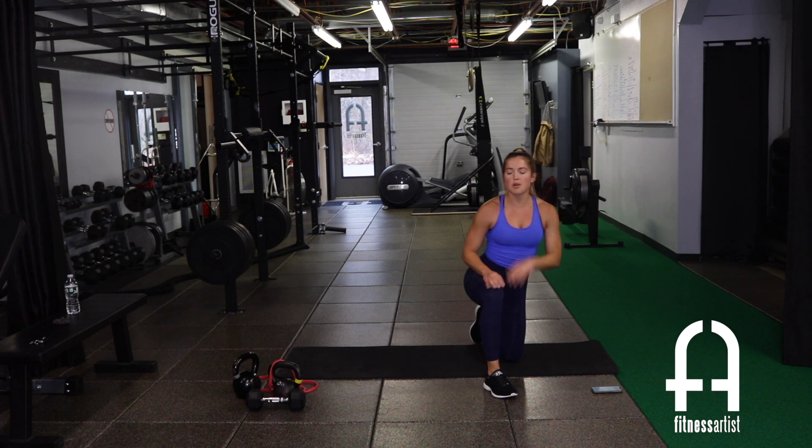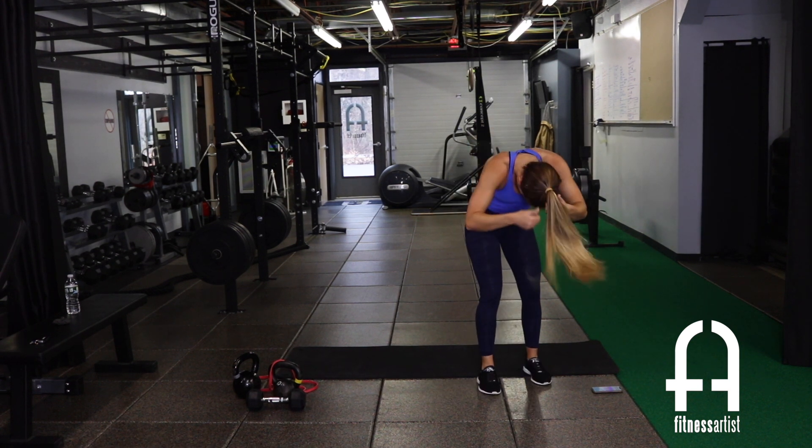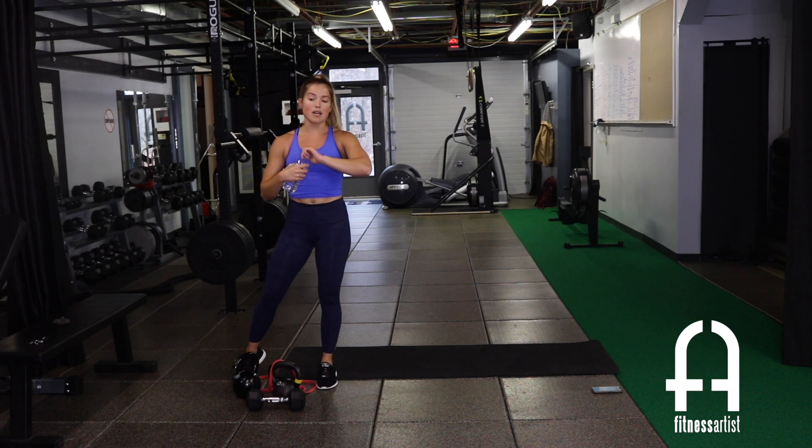Circuit one done, guys! My ponytail has a mind of its own. Grab a quick drink if you need it, then we're moving on to the next three. We'll go over the next three quickly. Remember, the first exercise is always going to be that negative.